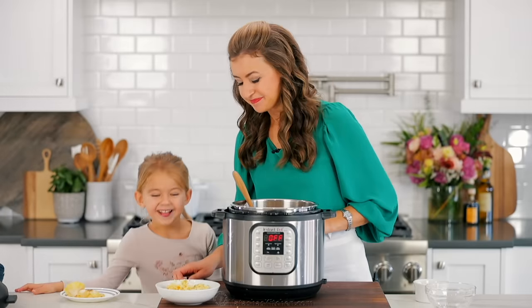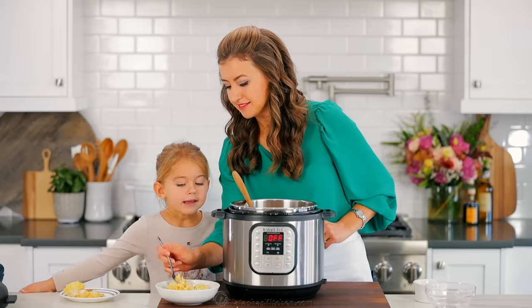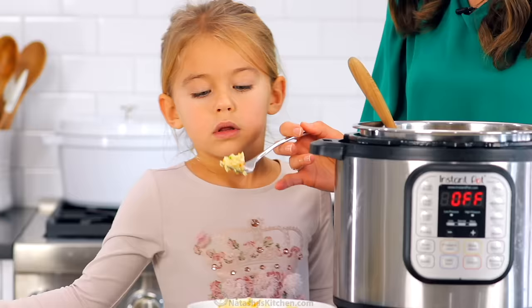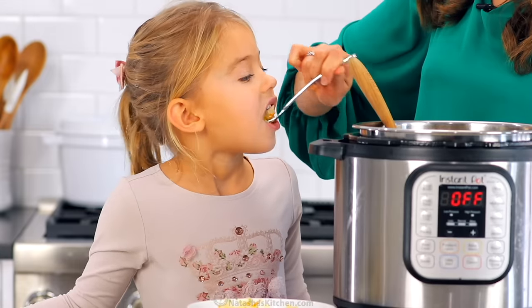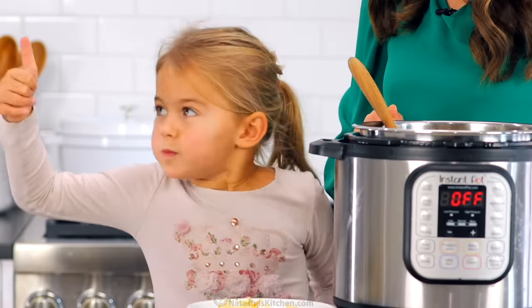Come on. Are you excited? You love mom's rice? There you go. Is it good? Thumbs up.